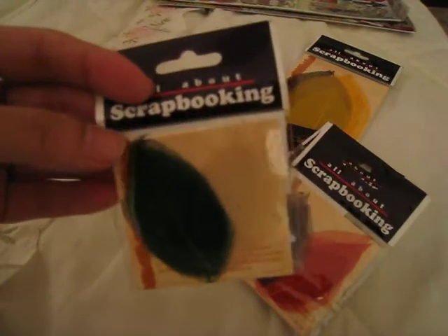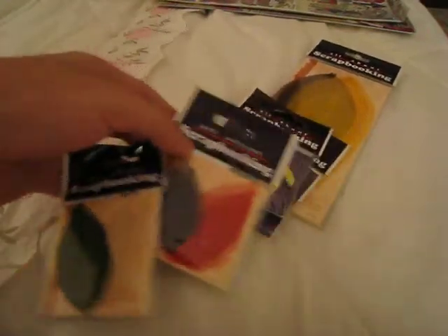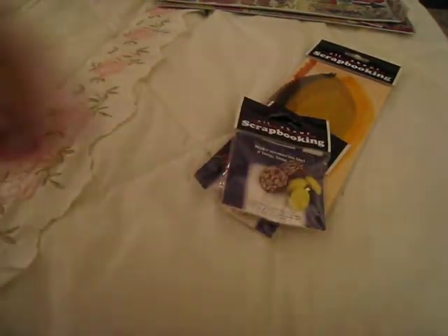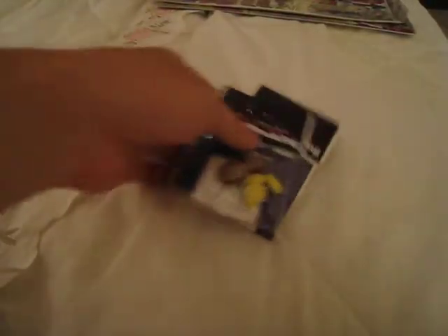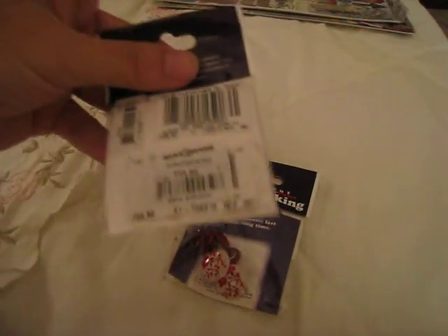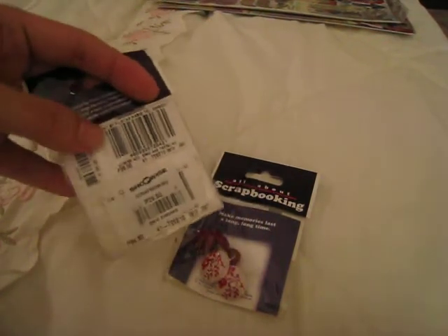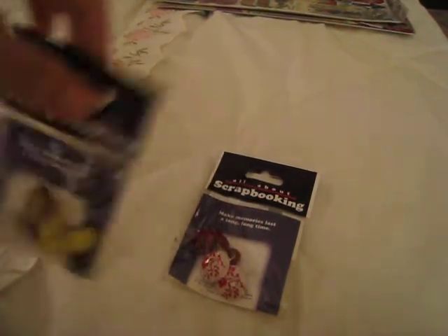And here are some dried leaves — the bone, skeleton kind of thing. I got some of them, and I got a big one too. And these are some brads. These are really cheap — they're like 2-something pesos, so that is less than a dollar.